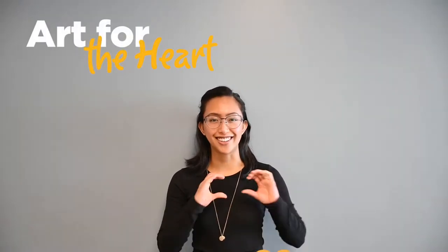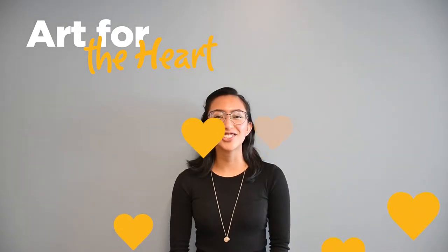Hi everyone, welcome to our new online program of Art for the Heart. I am your hostess Janelle, and if you recognize me, you are correct — I am also from Skills to Pay the Bills.